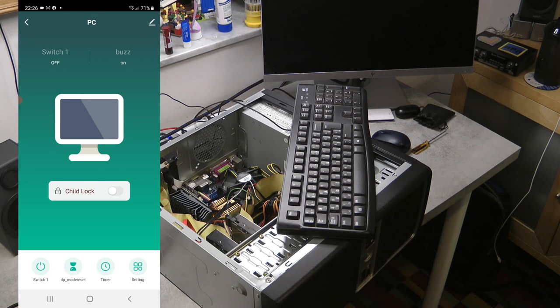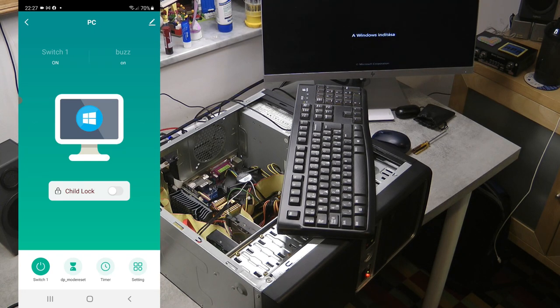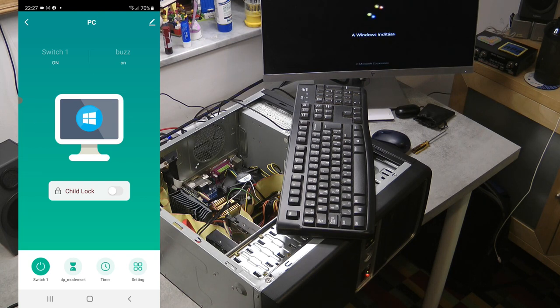On the main app screen I can click the icon and that will act like pressing the power button to turn the computer on or off. Let me demonstrate: I click the screen icon and the computer turns on. The built-in video card has an HDMI output so it detects the screen and boots into Windows.